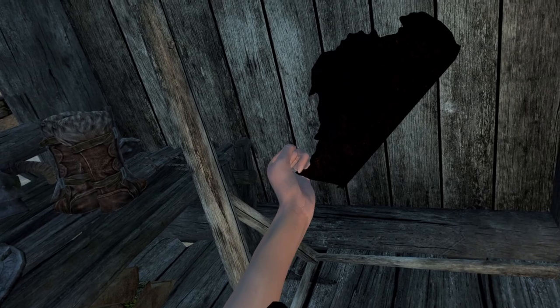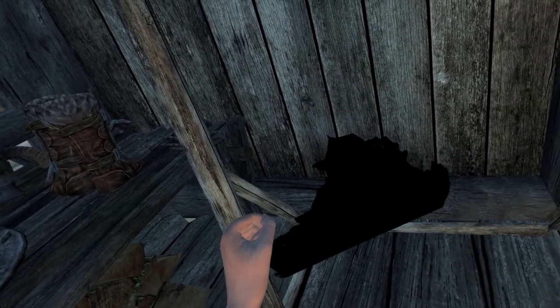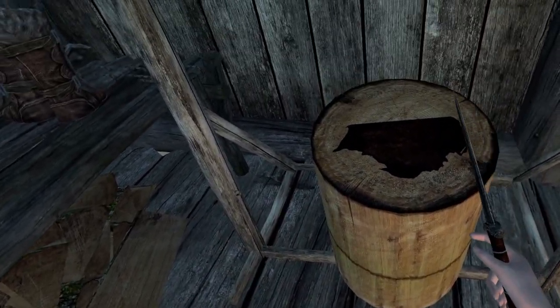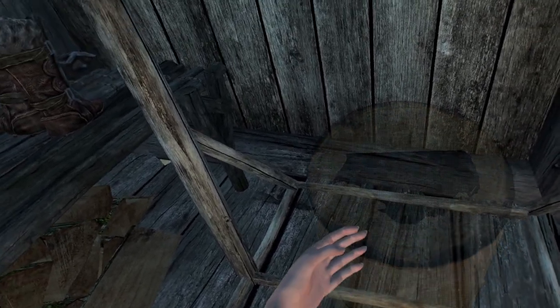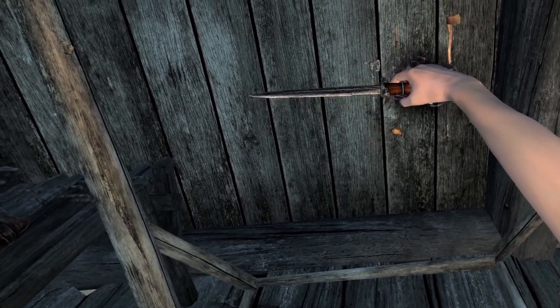You can now either store the leather or turn it into strips. For strips, move the leather closer to the frame and then let it go. A chopping block will spawn, which you can then use to chop your leather into bits. To end tanning, unequip your dagger or walk away from the tanning rack.